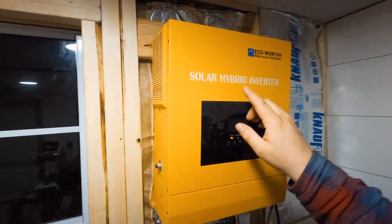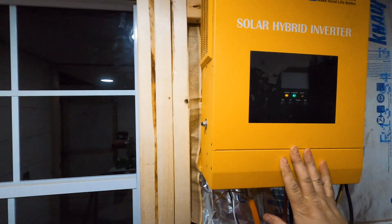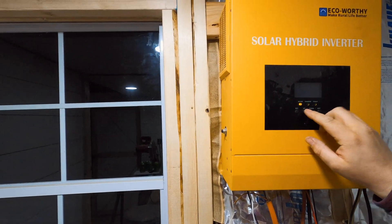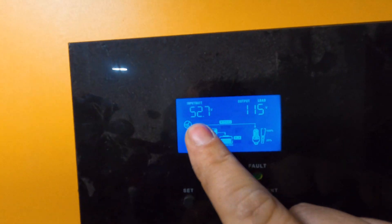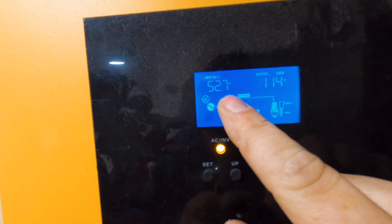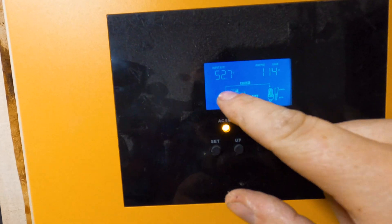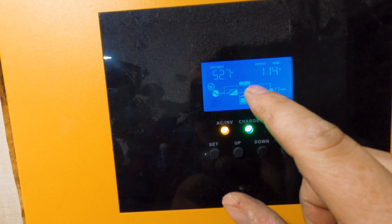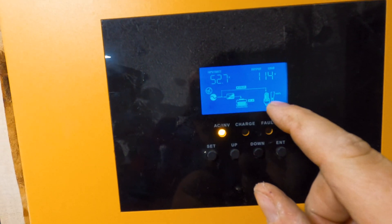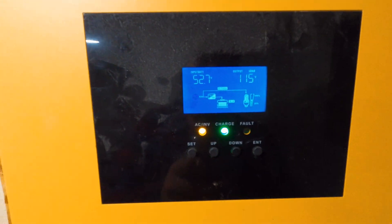So this is a 3,500 watt Eco-worthy solar hybrid inverter. The inverter itself has been running for about a month and it's actually pretty good. Right now my battery voltage is 52.7 volts. The output is 115, 114 volts, and that's because it's in bypass mode — this is my generator coming in. You can see it's bypassing the batteries and going to the loads. Right now it's running at 50% capacity because I've got the heat pump, the mini split, going and producing heat.